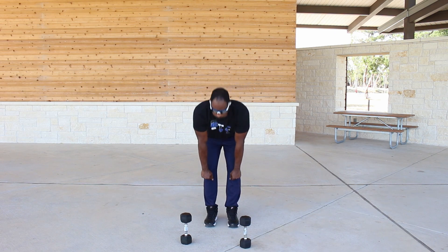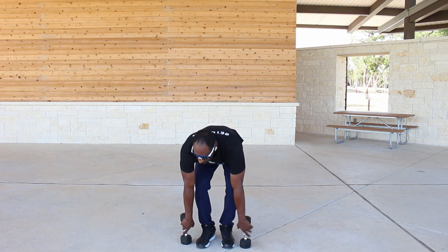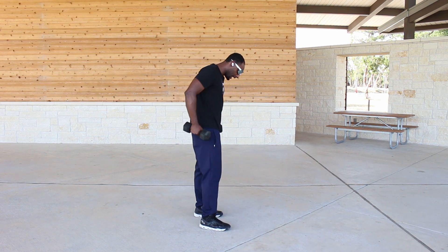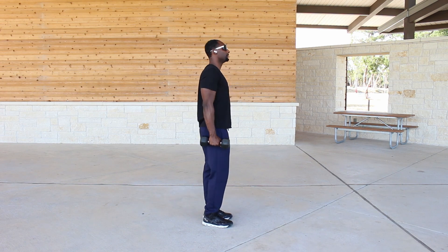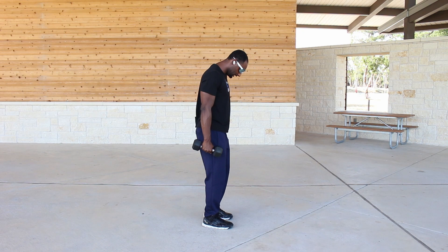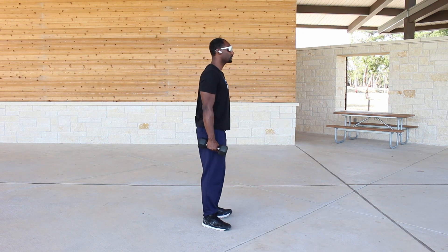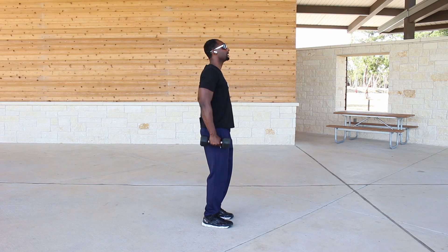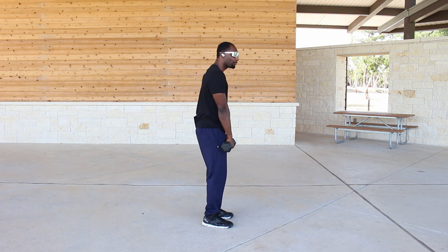And breathing out on the way up. Now I'm going to show you with the weight, turning to this angle so you can really see what I'm doing. Slight bend in the knee, feet within the shoulders — I can anchor my feet out if I need to for comfort. Bringing the weights right here, keeping them close to the leg throughout the entire process.